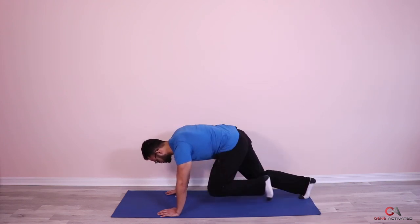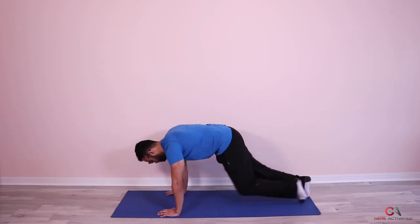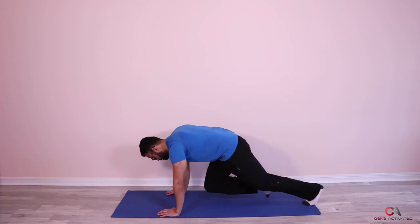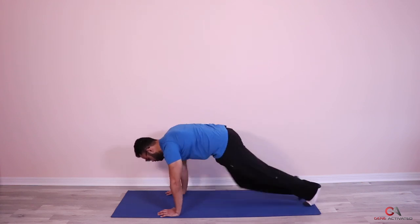Now we go faster — twenty-six, twenty-seven, twenty-eight, twenty-nine, thirty, thirty-one, thirty-two, thirty-three, thirty-four, thirty-five, thirty-six, thirty-seven, thirty-eight, thirty-nine, forty, forty-one, forty-two, forty-three, forty-four, forty-five.